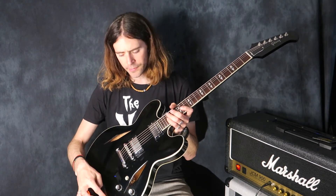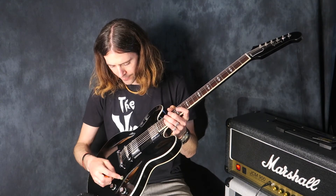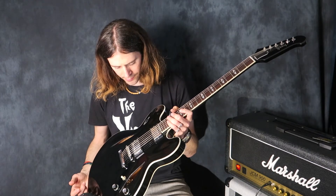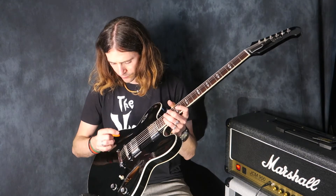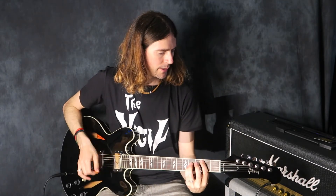Three-way selector switch, two volume, two tone, hardtail bridge, and Burstbuckers in the guitar — I think it's Burstbucker one and two. Nice weight to it, not too heavy. Mahogany. Just a killer guitar.